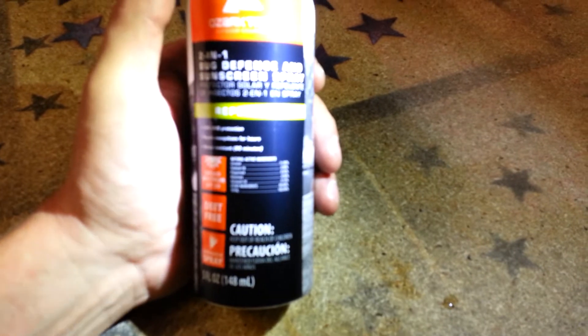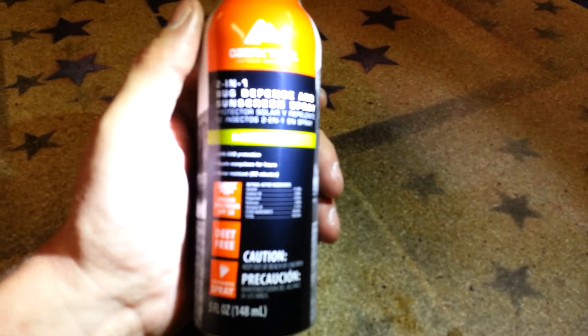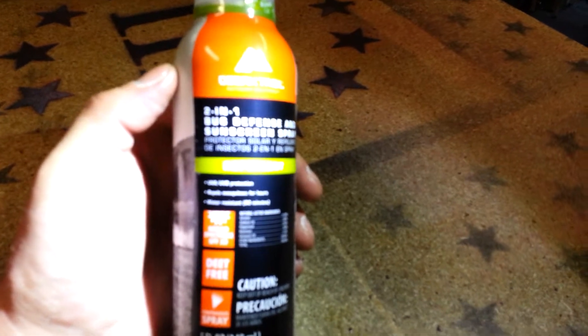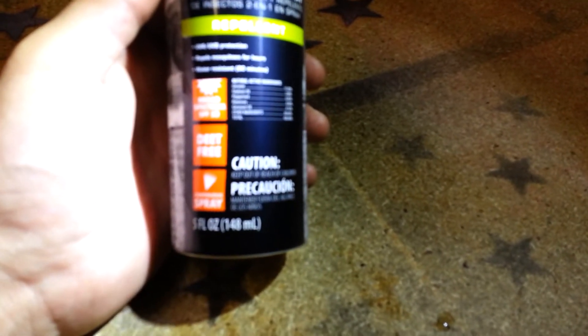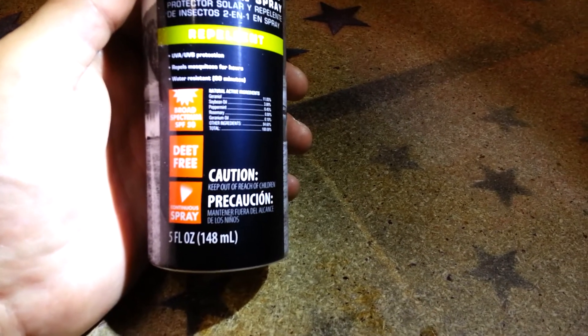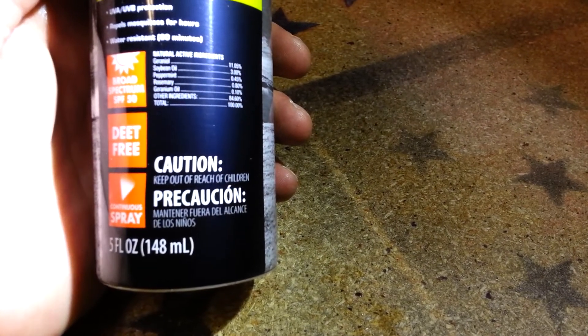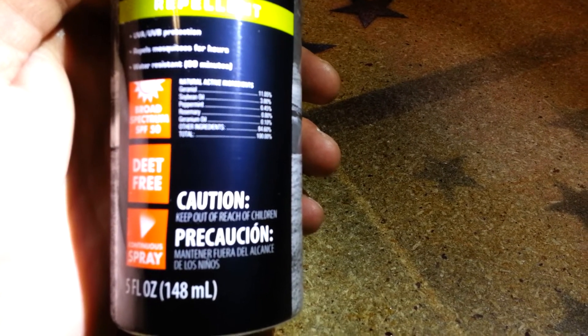I picked up some two-in-one bug defense and sunscreen from Ozark Trail at Walmart. I'm always trying new bug sprays and different things like that. What tends to work best on me are the all-natural ones. This one is DEET-free and it's got an SPF 50. Let me see if I can read the ingredients — I don't know if you guys can see that, my camera won't focus.